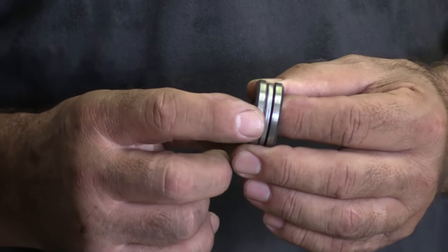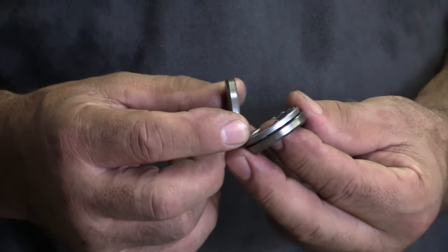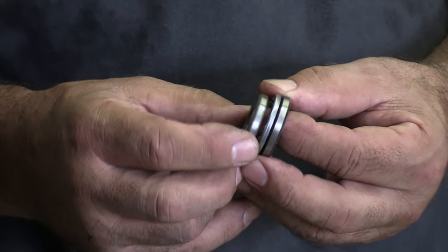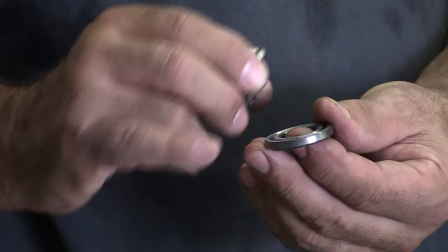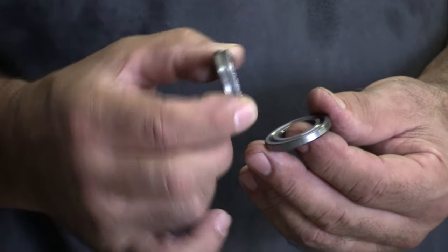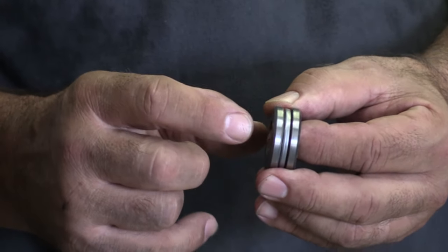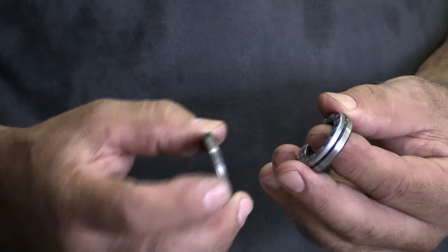This is a slightly different thrust bearing than the one I just showed you, because it has its own races — or washers, if you will — that have little grooves cut in them for the balls to run in. So it's almost like an outer race, an inner race, and then a cage that the balls are wrapped in.